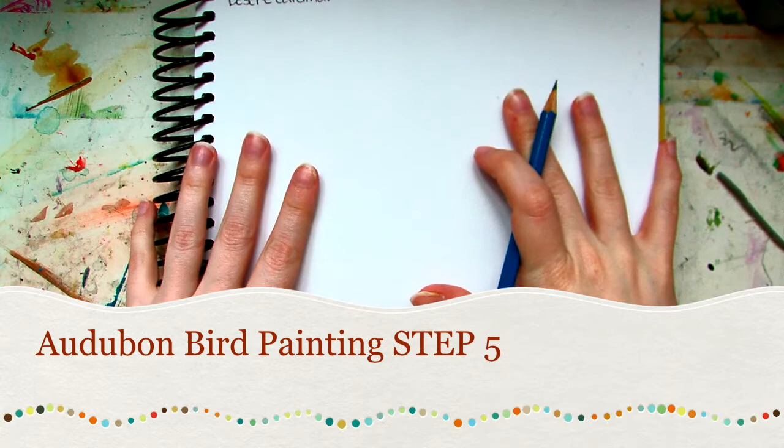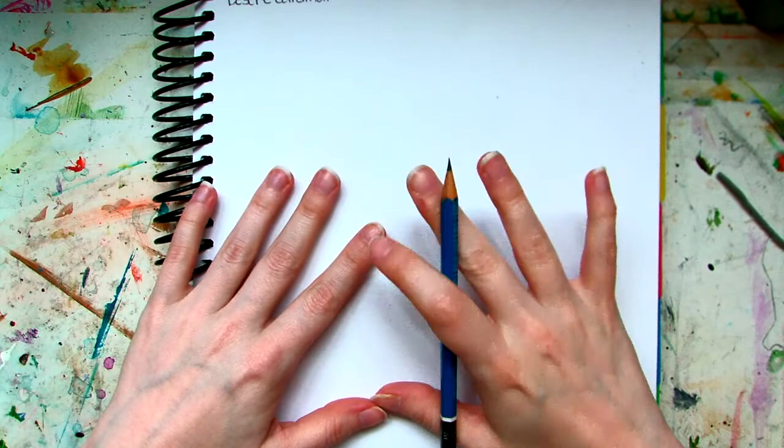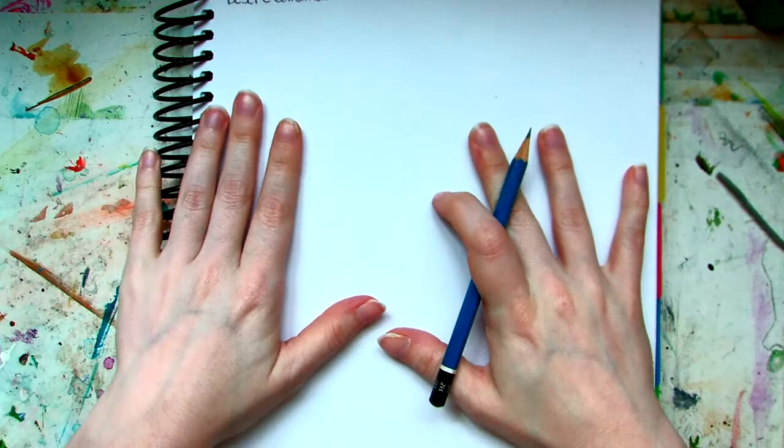Here we are at the Audubon painting step 5. Step 5 is when we're going to take our drawings, our practice sketches — we're going to choose one out of the three that we did, and we're going to draw it on our 12 to 18 watercolor paper. This is a photograph of a desert cardinal. This is the one I'm going to be using for the demonstration today. So I'm going to move my iPad out of the way, and I'm going to be drawing it here on my watercolor paper.